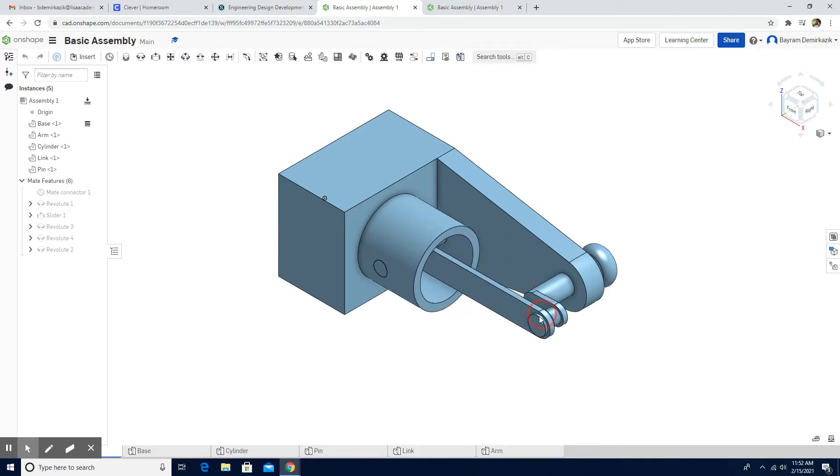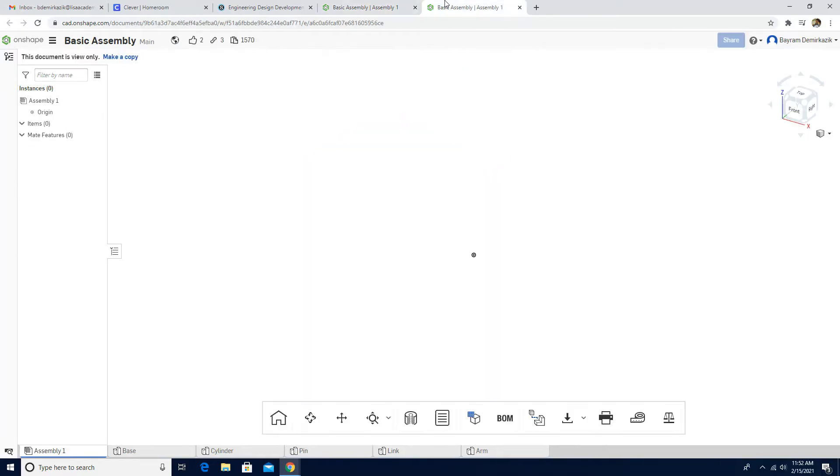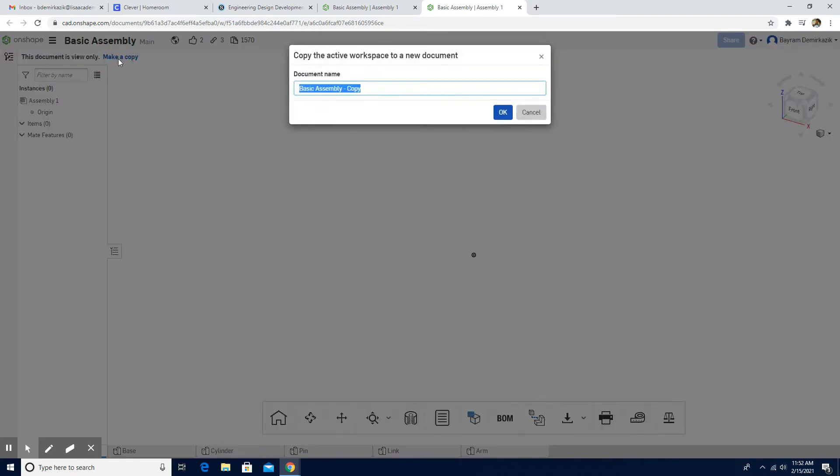First, you need to click the link provided in the description of this video. When you click the link, you will go to this page. Log in to your account, make a copy, and then rename it — basic moving assembly.